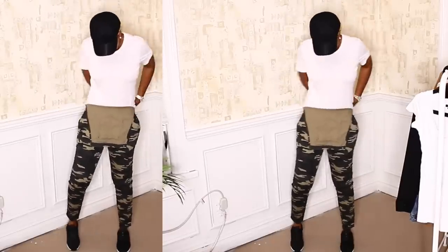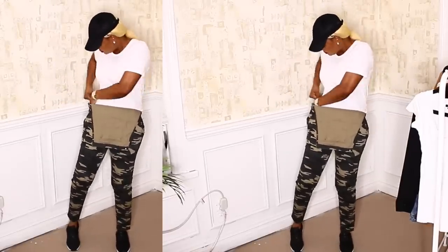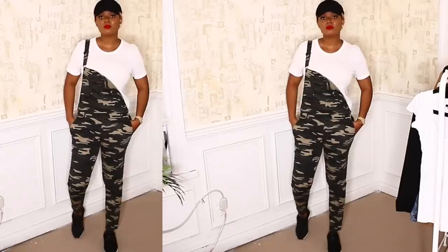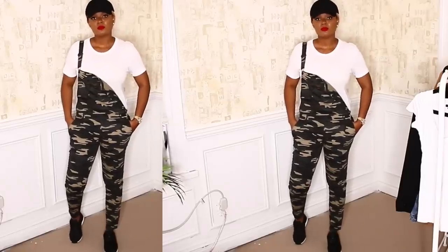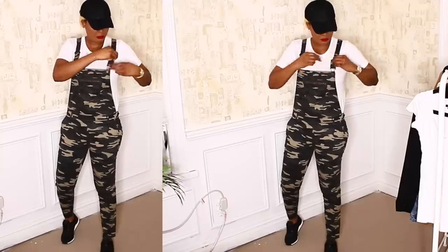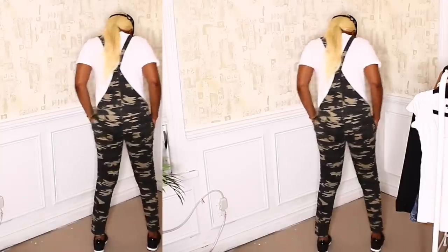I love my tomboy looks, so here I paired my white shirt with a camouflage jumper — this also looks really cute with a jean jumper depending on which one you have. I added a black hat and black sneakers. This look is for days when I don't want to be bothered with heels, and I absolutely love it.